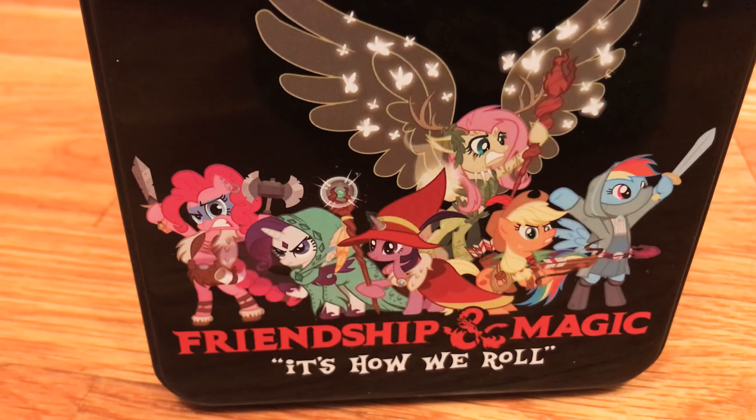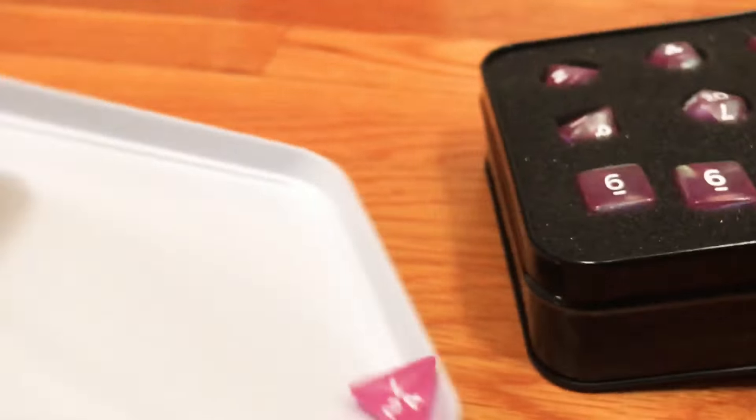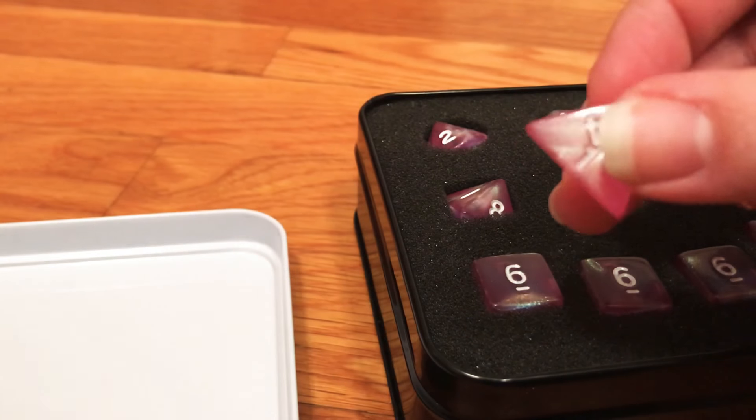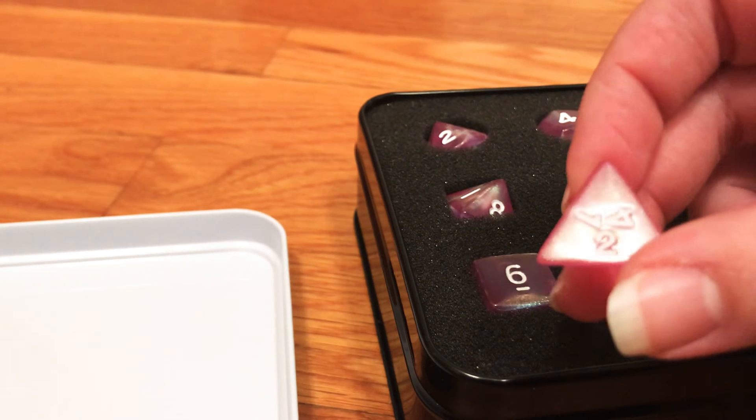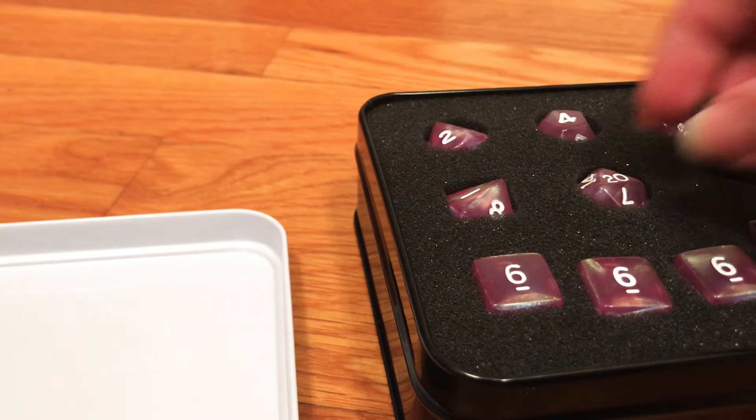They came in a really cute box. I used to make My Little Pony minis — custom ones — and I'm really tempted to get back into it and maybe recreate these in blind bag form, which would be super cool. They've got all the ponies as their characters of course. Pinky's a barbarian — I love it. And there's the d4 falling out. You can see they're sparkly and shiny, not quite to the same degree as Chessex Borealis, but still very cool.